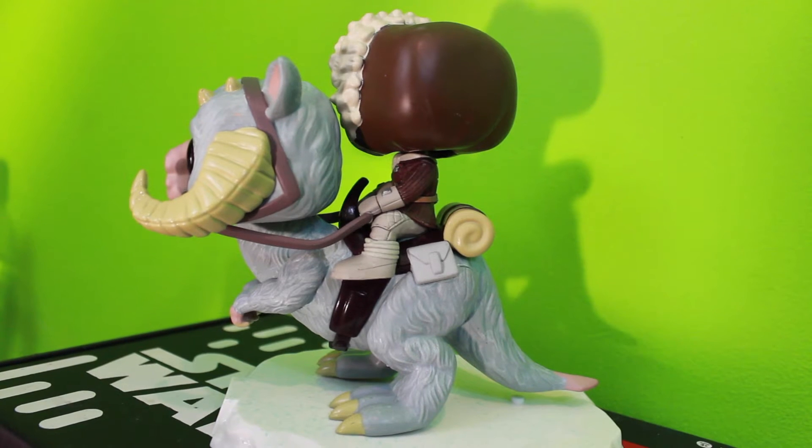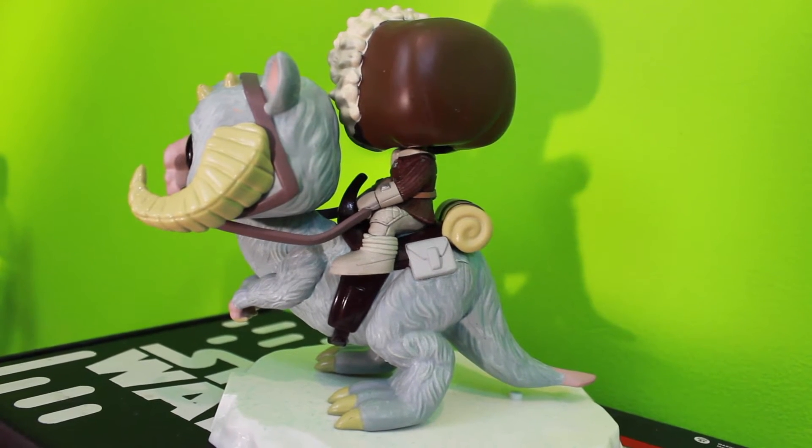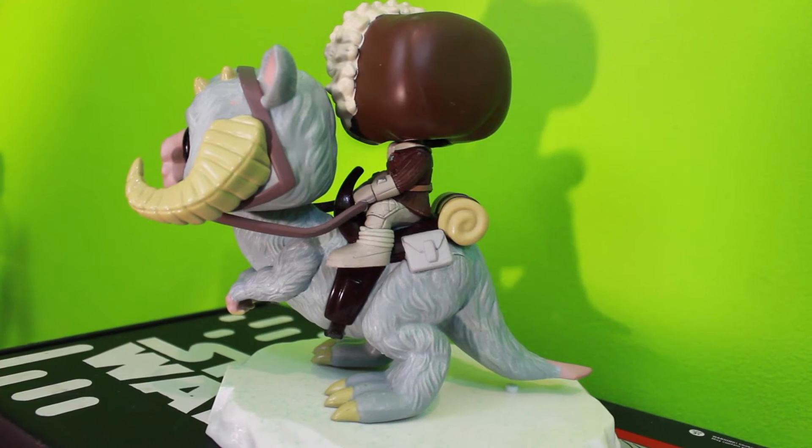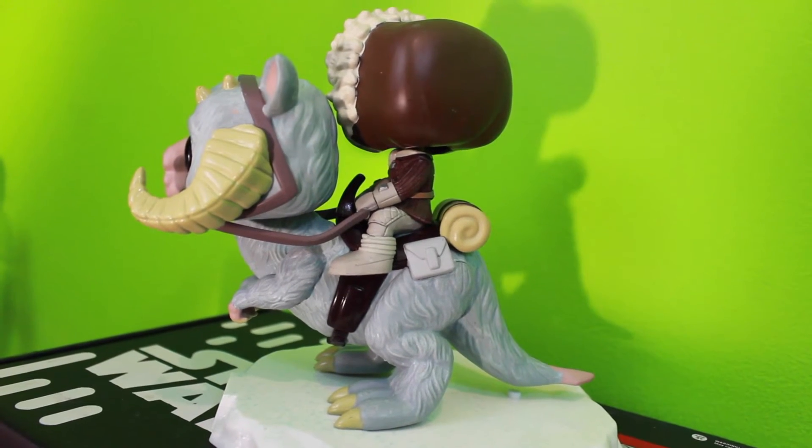I'm definitely going to take it out of the box and have it on display — show it off. This is a deluxe pop; what's the point of keeping it in the box? Put it on display, show it off, let everybody know you've got Han on a Tauntaun. I'll keep the box handy but I'm definitely having this on display. You've got the snowy base, you've got Han, you've got the Tauntaun — and he's not cut open yet.